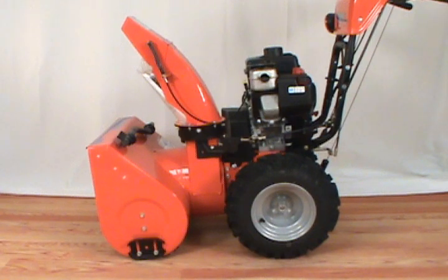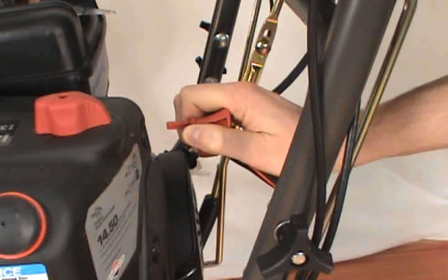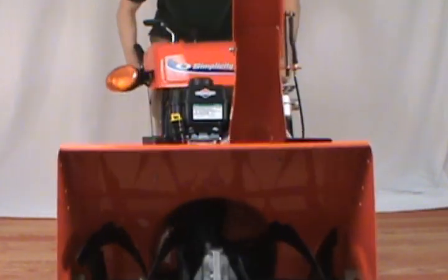In this video, we will show you how to replace the scraper blade on a Simplicity 2 stage snowblower. Always remove the ignition key before servicing the snowblower. Tilt the snowblower back so it rests on its handles.